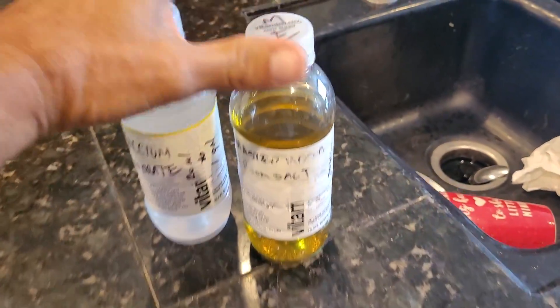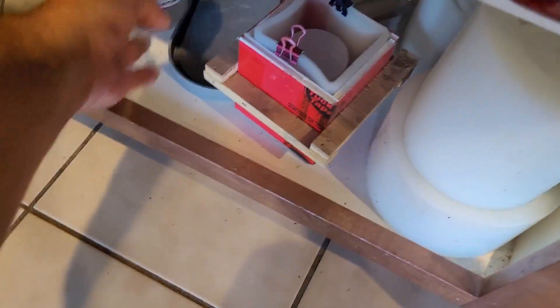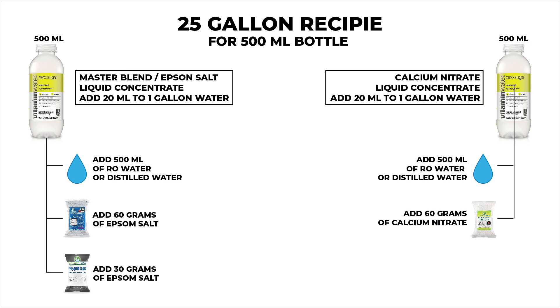I'll probably wrap these in foil as you don't want them exposed to light, and just be sure to store them in a nice cool dark spot. You should be good to go — and that's it till the next episode. I'm just going to add the recipe here for reference — it's for both the 25 gallons and also if you want to make it 50 gallons.